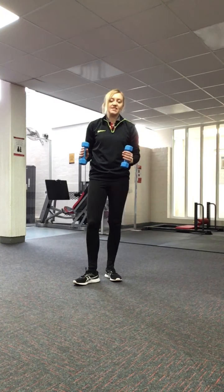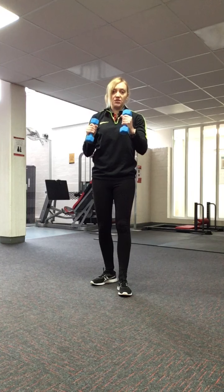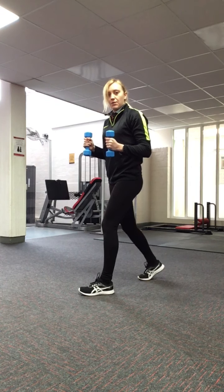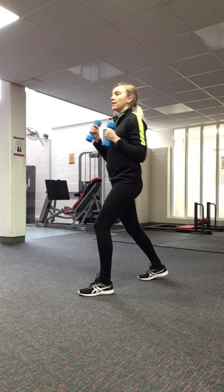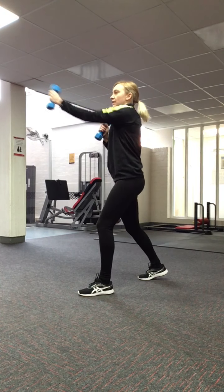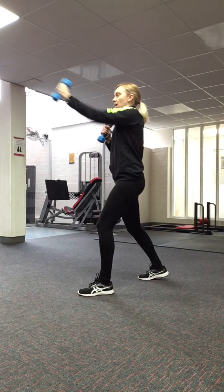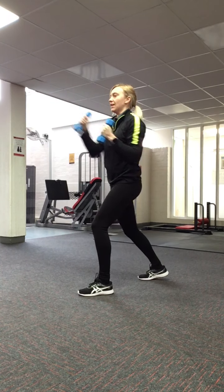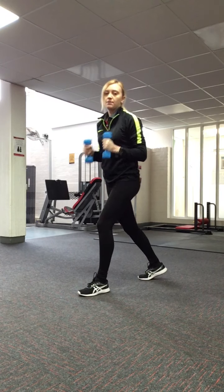For this one you can use some small hand weights, or you can use tins, cans, or bottled water. We're going to do some basic front punches. Stand with one foot slightly in front of the other, back leg slightly poised, and punch straight ahead at around head height. Create a rhythm that's comfortable for you — faster or slower — and maintain this alternate left to right movement.